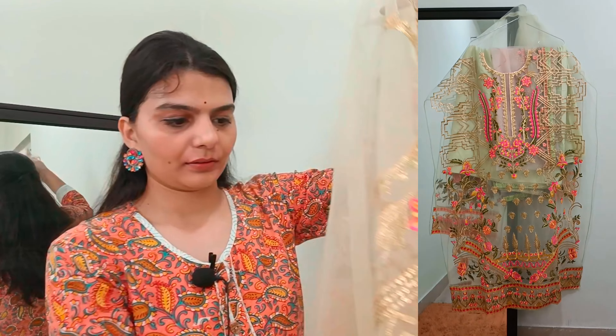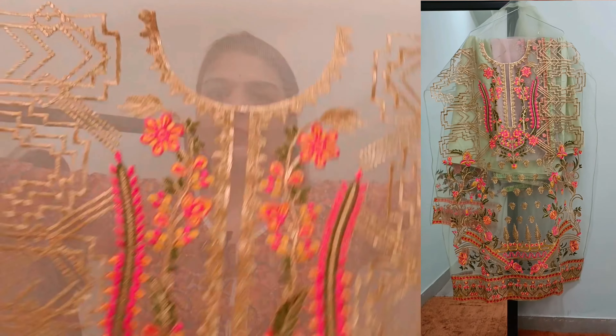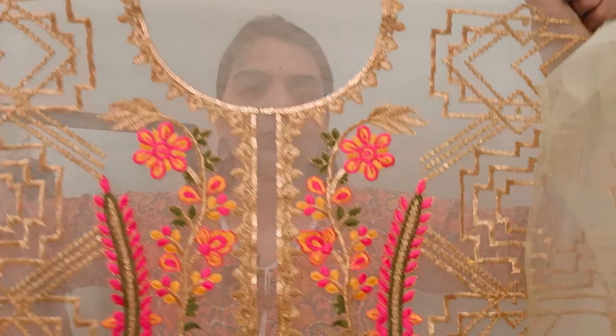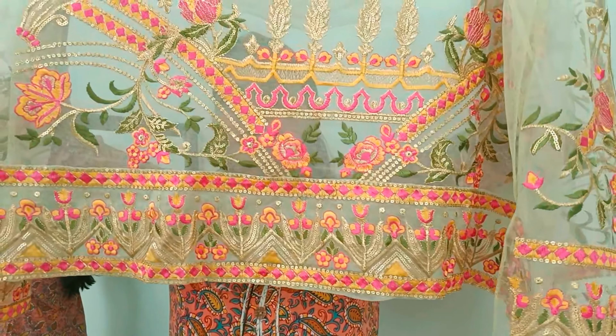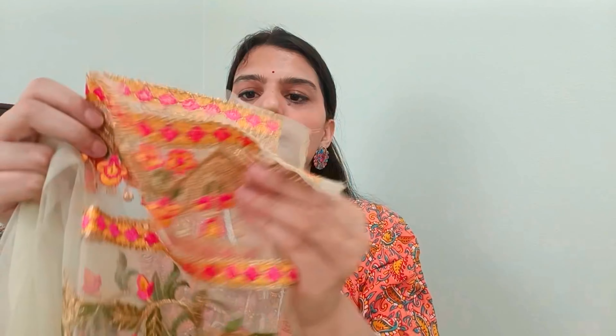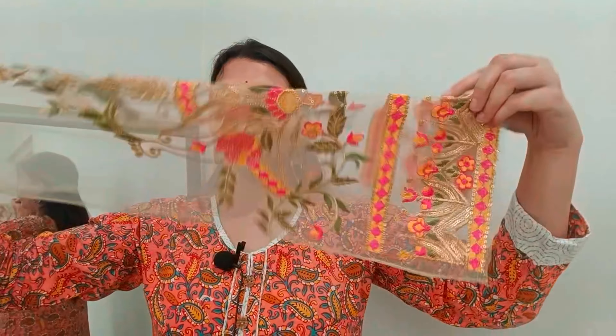You will get the same fabric for the shirt. You will get the whole neck design — it looks really good. This is a net fabric with a beautiful design on the waist area. It is so lovely. You can wear it at a wedding party. I will show you the full look soon.